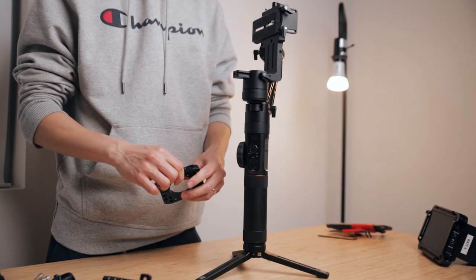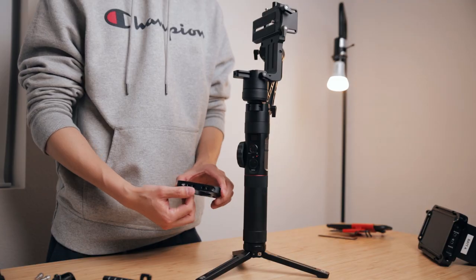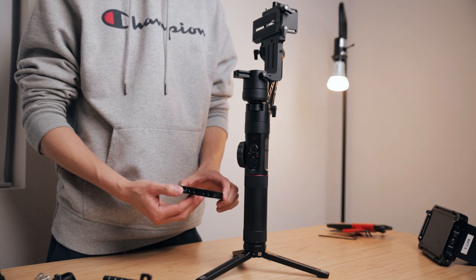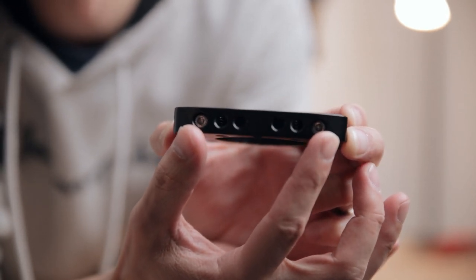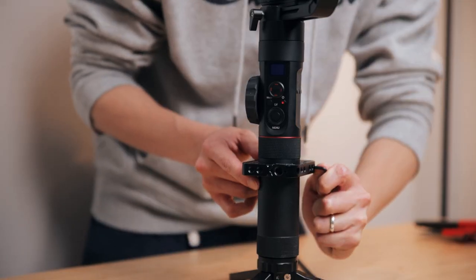The first thing that we need to do is attach the mounting plate, which is what literally everything is going to be based off of no matter what rig you're using. Now this one is specific to the Zhiyun Crane 2, and if you have a DJI Ronin S or a different brand you have to get the specific one for that gimbal. It's held together by two little allen screws and you need to use an allen wrench to loosen it, slip it right onto the Crane 2, and tighten it.